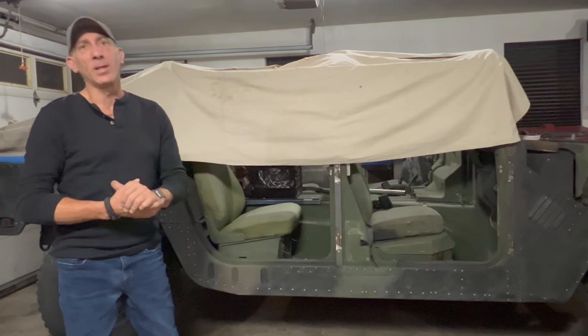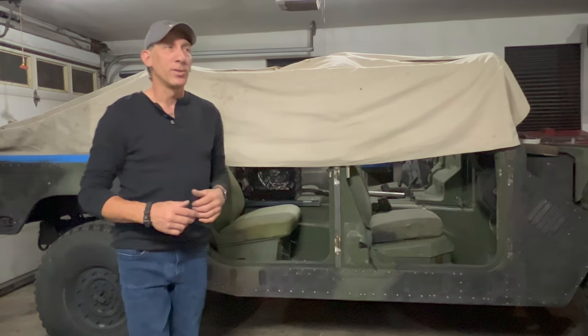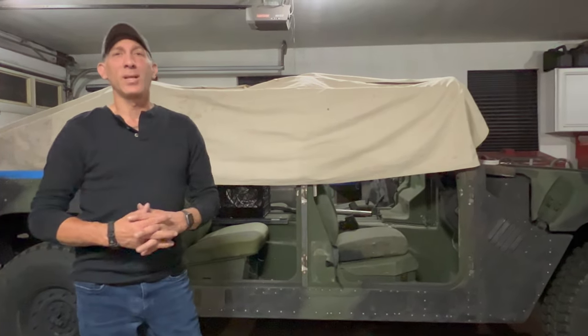The next video is going to be on a 10-point roll cage, swing outs front and rear, inch and three-quarter chrome moly. So we'll see you on the next one.